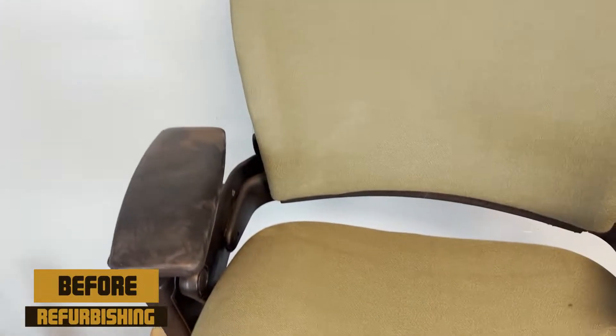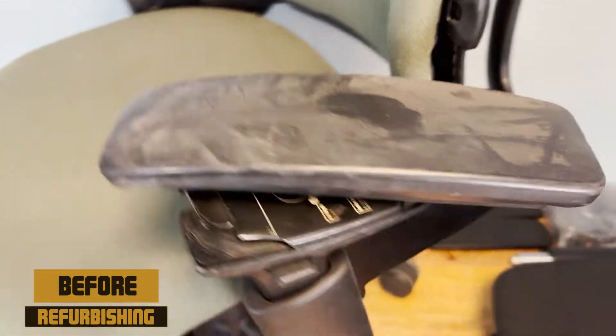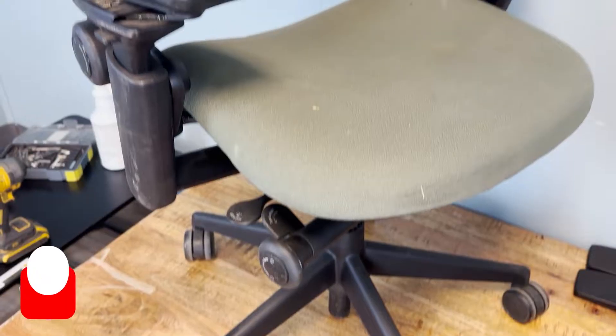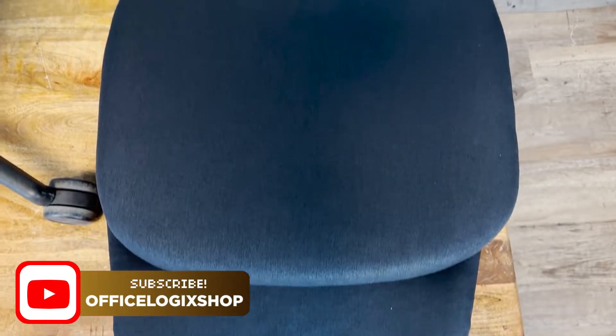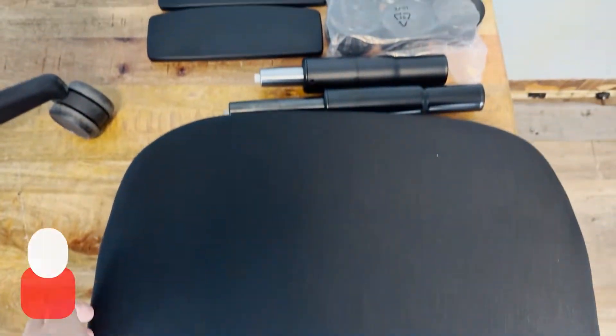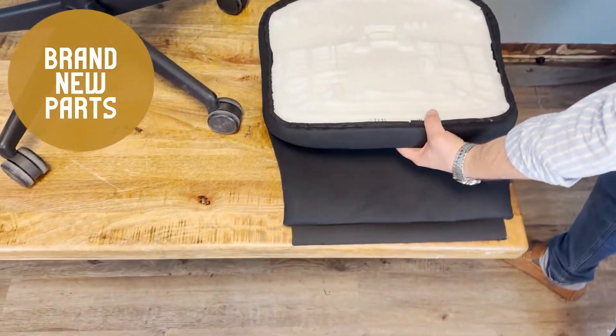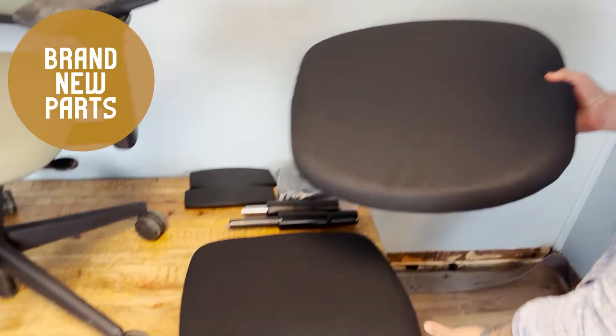Why would you want to spend a fortune on a brand new Steelcase Leap V2 if Office Logic Shop can send you a fully renewed one for the best price? Hi, I'm Bella, and in this video I will briefly show you how the team at Office Logic Shop refurbishes their chairs. You can get your renewed chair from the link in the description.